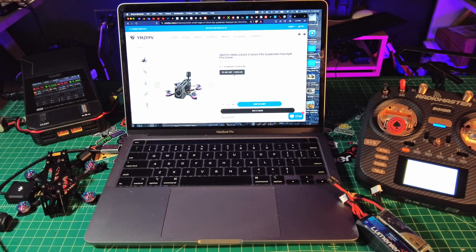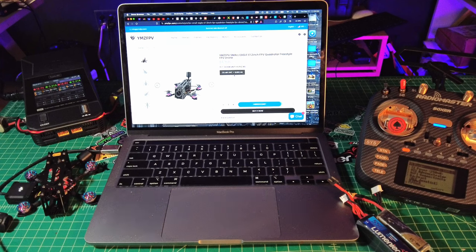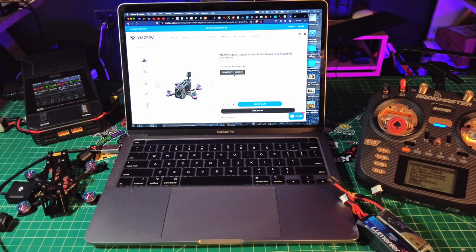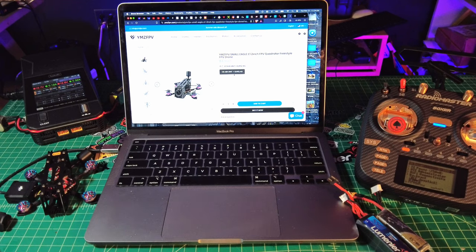All right guys, this part of the review we're going to talk about this quad on the bench. I'm going to show you a little bit of spec, talk about price, and also talk about ELRS. I would suggest TBS Crossfire Nano — if you can swing it, it's going to make it more expensive. This also may be the most expensive micro for DJI O3. This comes in at $479 with an ELRS 2.4 receiver on there. So this is like the rich man's 2-inch with DJI O3 on board. But if we're talking about weight, we're also talking about one of the lightest micro brushless 4S DJI quads out there.